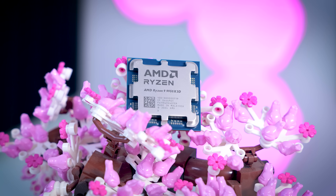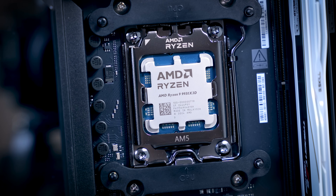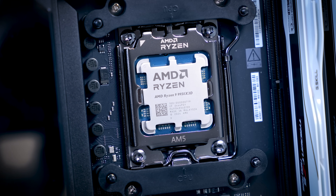Do keep in mind that the 9950 X3D does not come with a cooler, and considering that this is a 170 watt TDP chip, you will have to buy a proper cooler for this CPU.